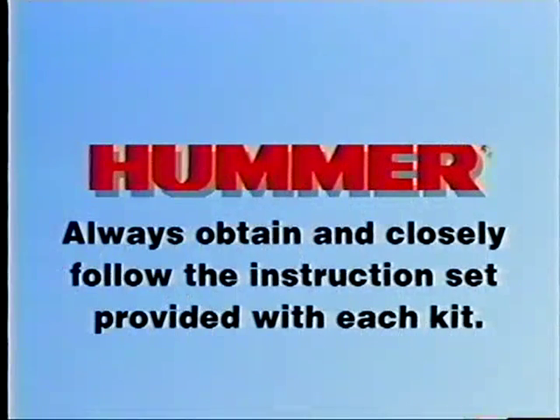To ensure complete customer satisfaction, always obtain and closely follow the instruction set provided with each kit.